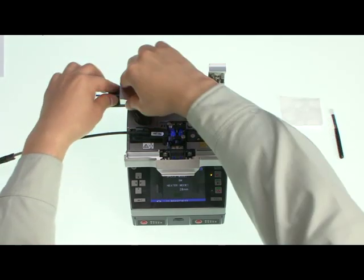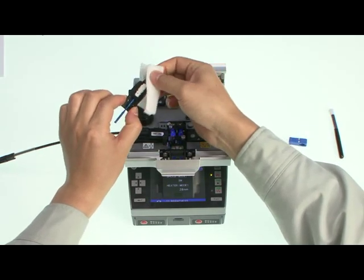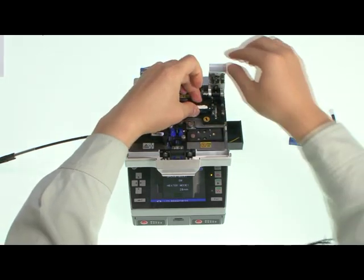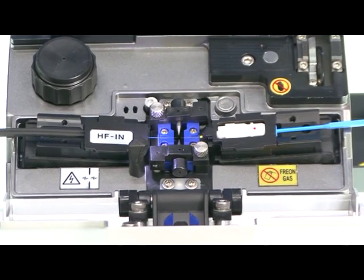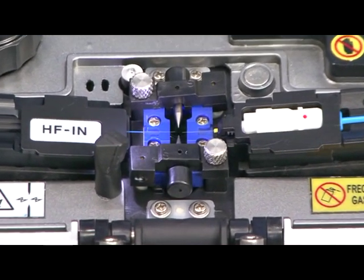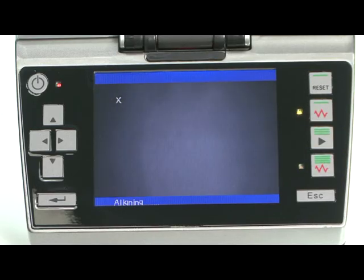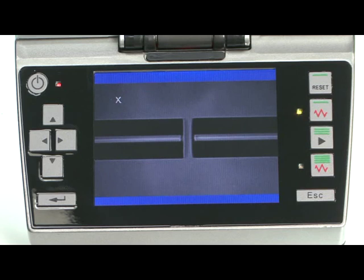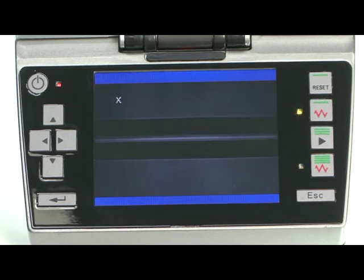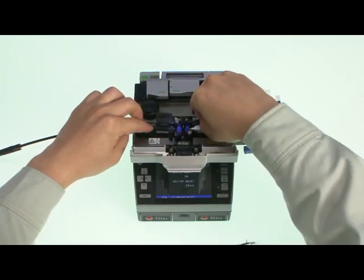Strip the fiber, then clean the fiber thoroughly — cleaning is very important. Continue to cleave the fiber and place it on the right side of Swift F1. Check visually whether the fiber is well placed on the V-groove. After cleaning electric discharge and fiber alignment, the cleave angle is displayed. The estimated splice loss is displayed after splicing. Opening the cover will initiate an automatic tensile test, and tensile power is 2 newtons.